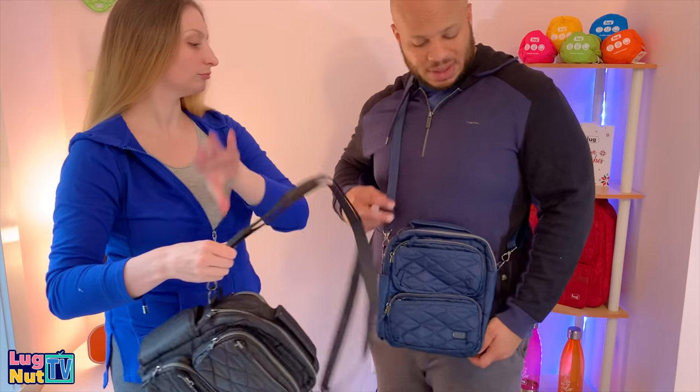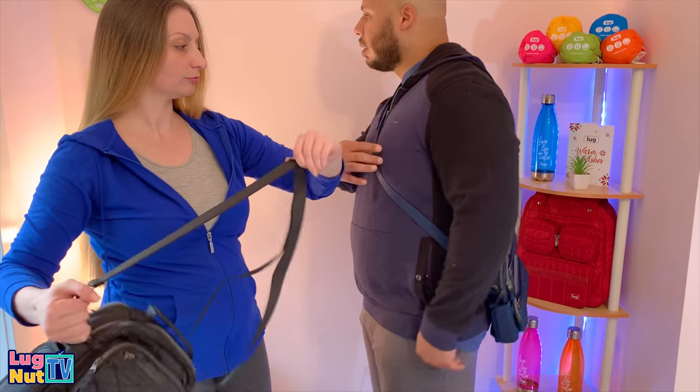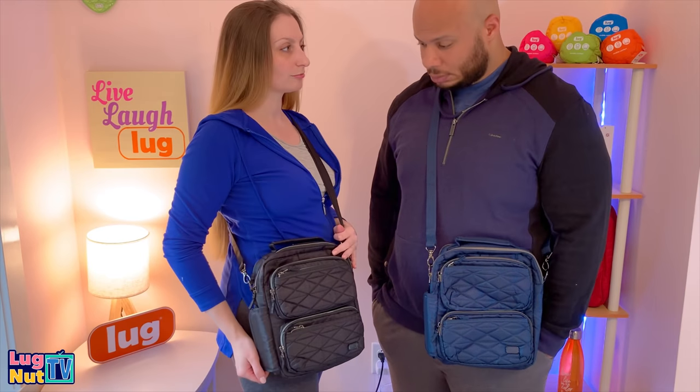Trying them on — crossbody is probably the main way to wear this, or perhaps messenger-style off to the side. It looks quite good worn that way.